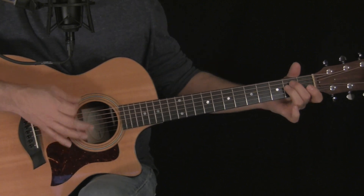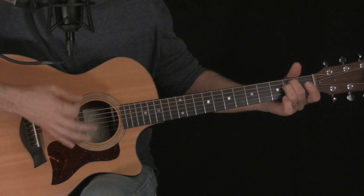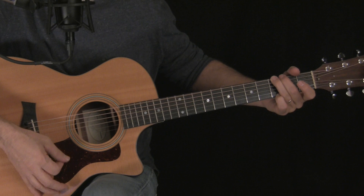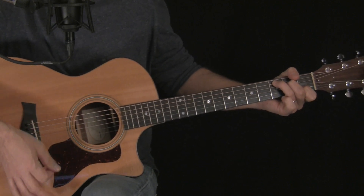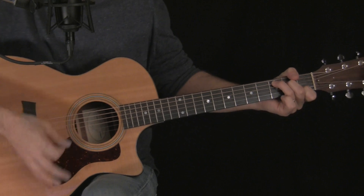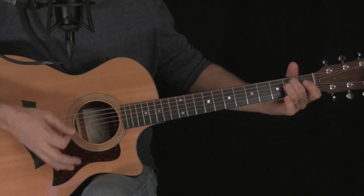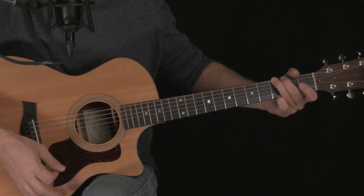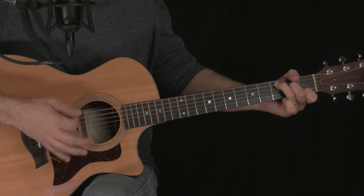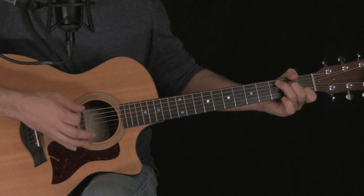Then at the end of each verse it's going to do this: E minor to G, then C, C, C, then C, C, G.